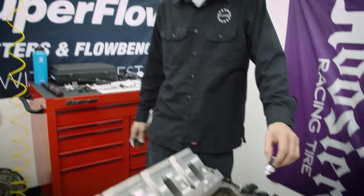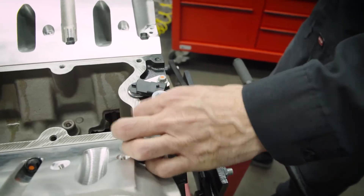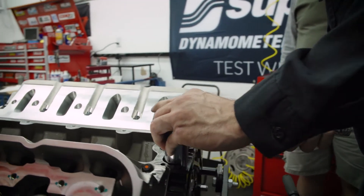The next one we'll do is for the oil pressure — we'll get that threaded on there. Right there.